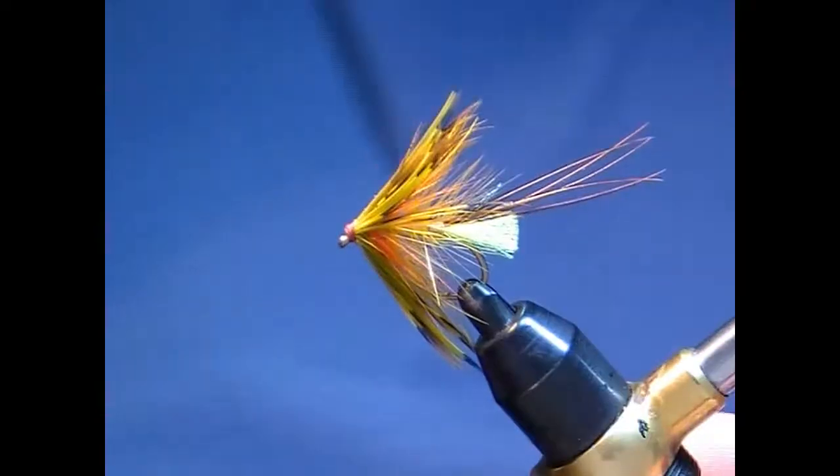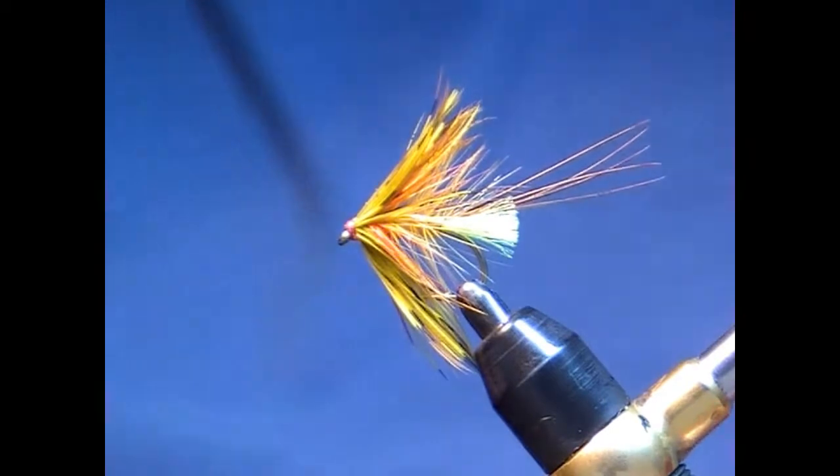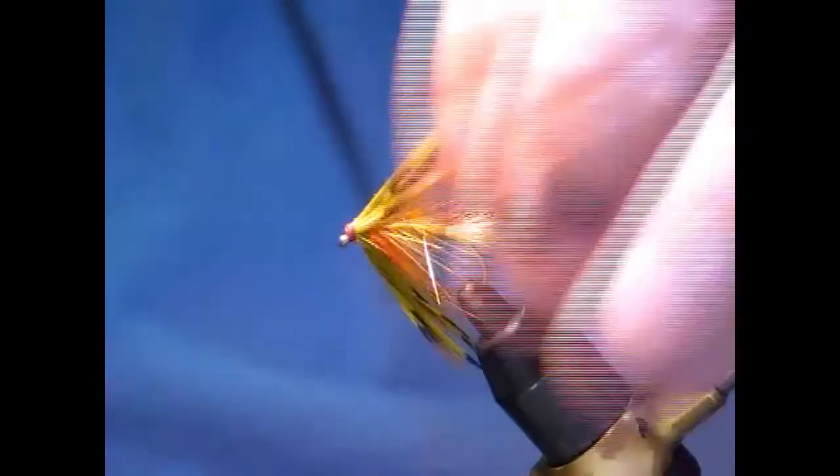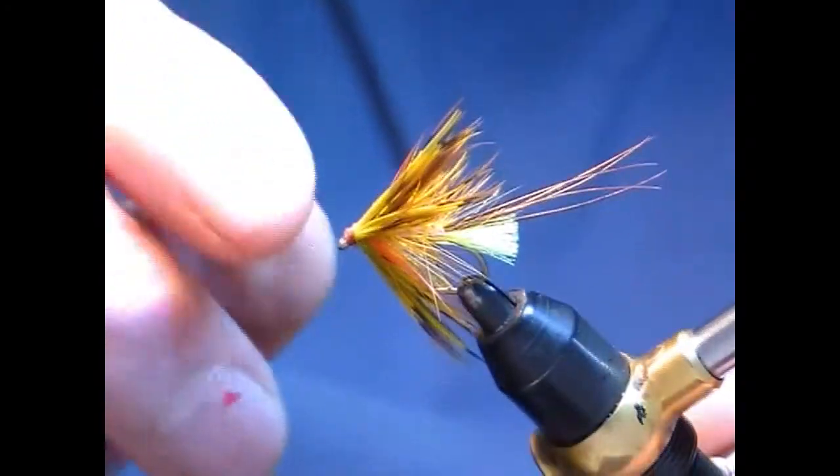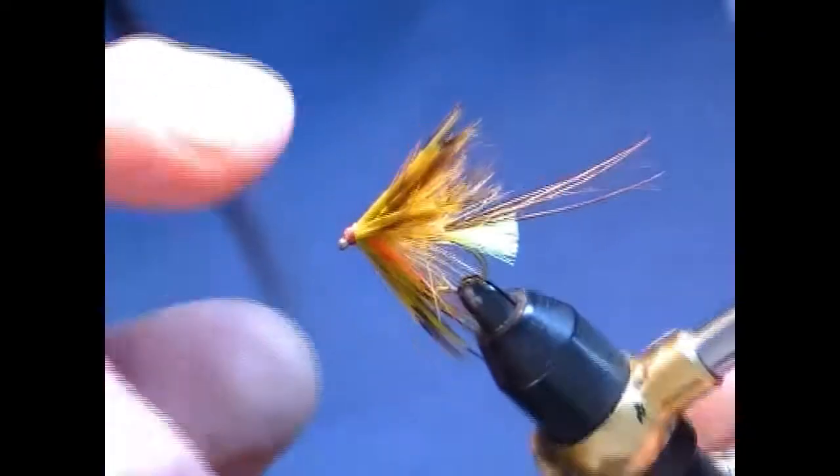Golden Olive Mayfly — it's a very effective wet fly on Corrib, Mask, and elsewhere, but particularly on those two loughs. It's one of my favorite wet flies. I'll just call this a Golden Olive Mayfly.